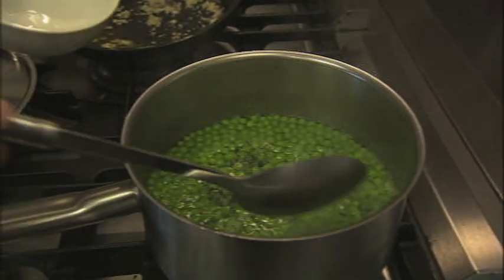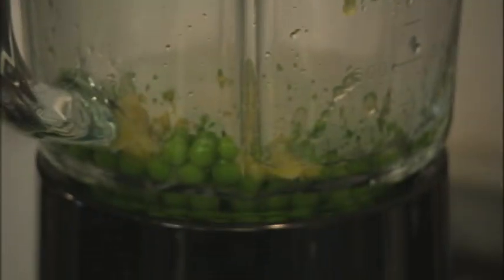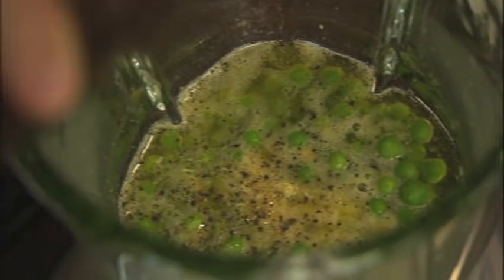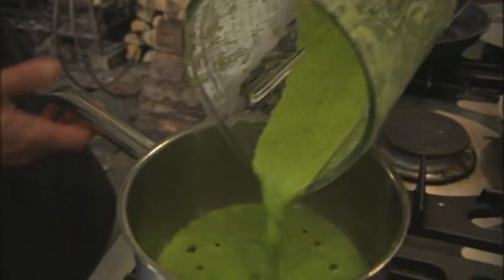I'm using freshly podded peas here, but this recipe works brilliantly with frozen peas too. A few minutes later the peas are done. Now I want roughly half the peas and a little bit of the pea cooking water, then straight into the blender together with my gorgeous buttery garlic. Don't forget to season with a good few twists of black pepper. That is creamy, garlicky and pea-y — absolutely delicious.